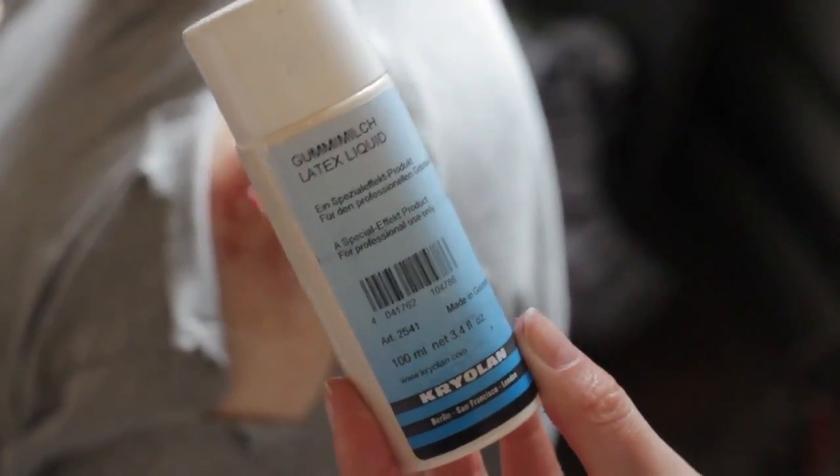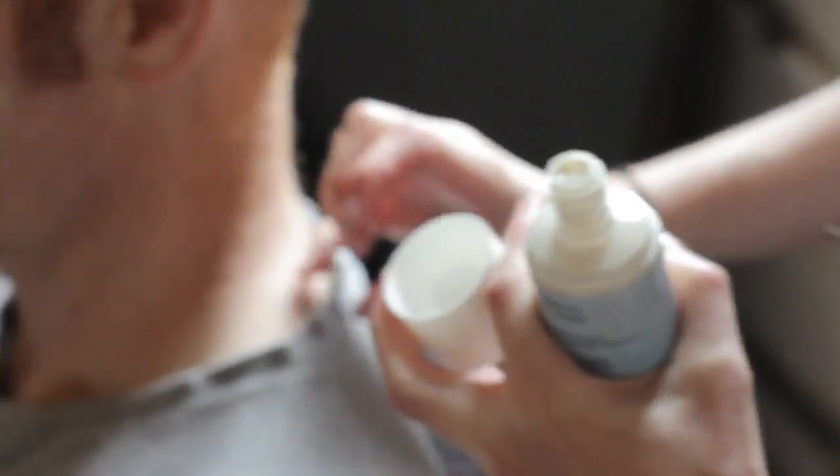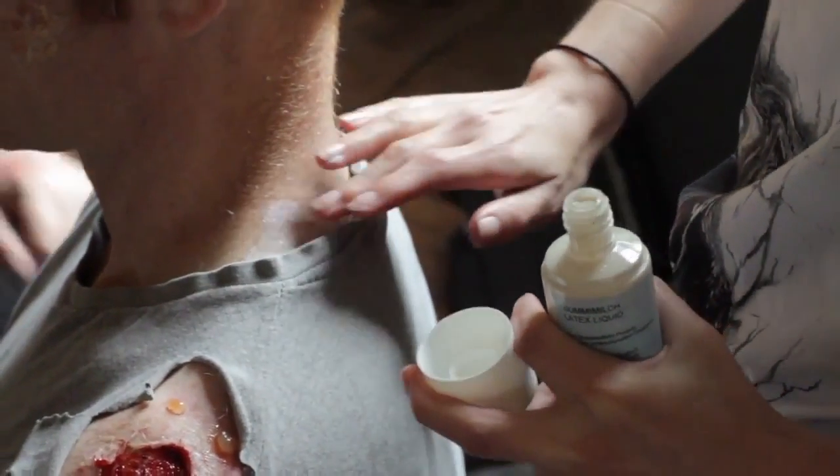Liquid latex can be used to create wounds and blisters. Get a thin layer and dab it onto the skin. It comes out white but when it dries it will go clear. Keep pressing it down to let more air in — that should help it dry a little bit faster.